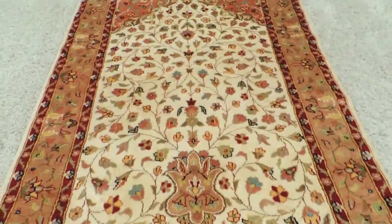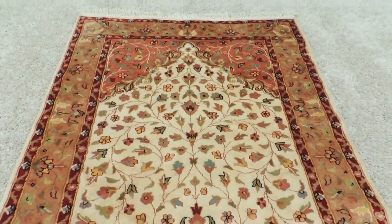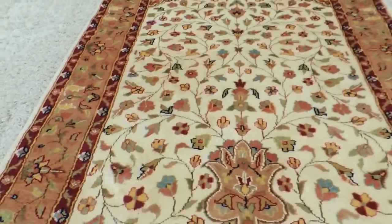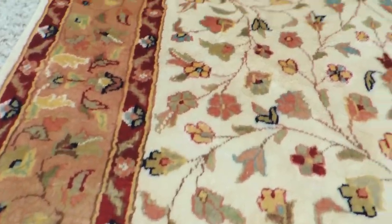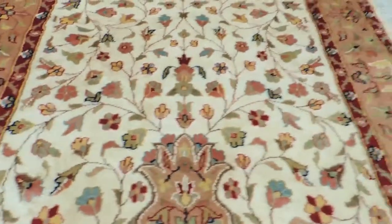Here we have another fine example of a hand-knotted rug, lambswool and silk. All the cream colors are made of silk, and the motifs and the frame are lambswool. It's a very soft, nice textured rug with beautiful colors.